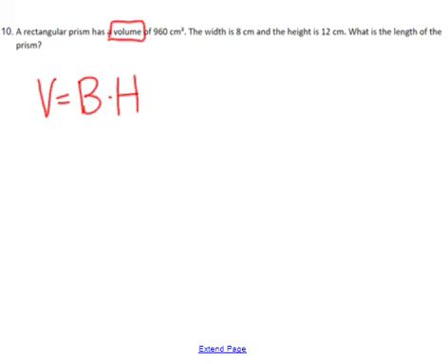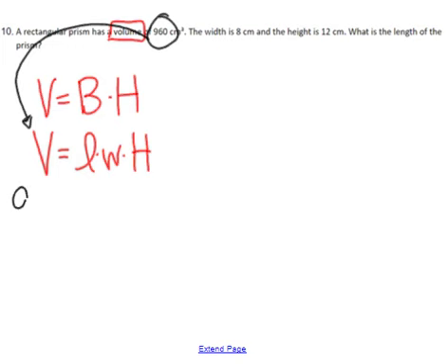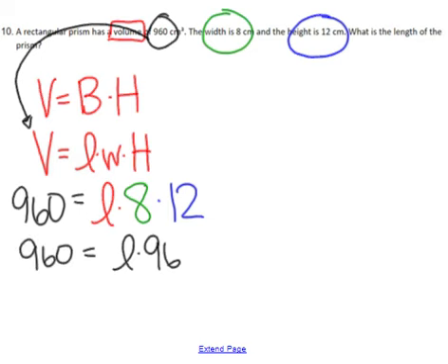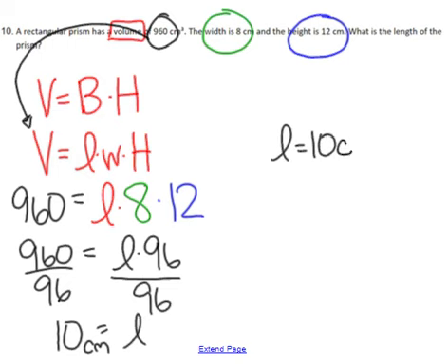For a rectangular prism, volume is length times width times height — length times width for the base times the height of the prism. It tells us the volume is 960, so I substitute 960 in place of the volume. It tells me the width and the height, so I have width = 8 and height = 12, and I'm trying to find the length L. Combining 8 times 12 gives 96, so this becomes 96L. Divide by 96 on both sides to get a length of 10, and the final units are centimeters — so length equals 10 centimeters.